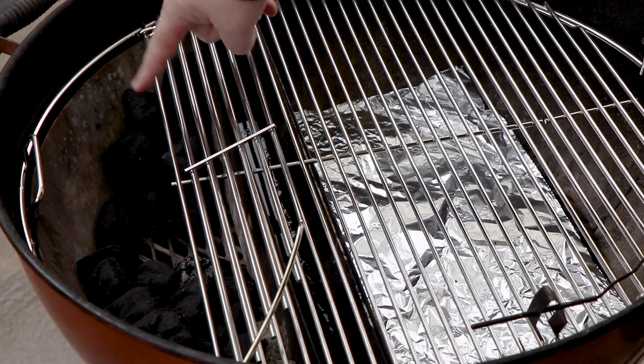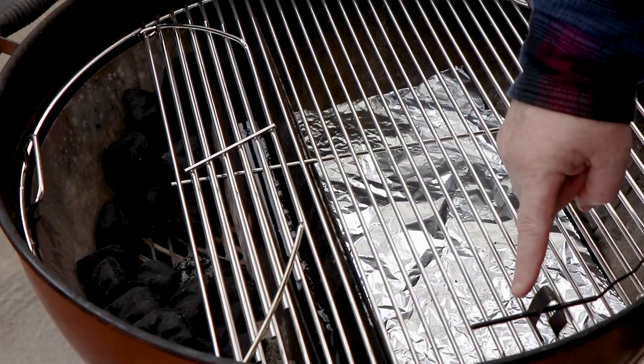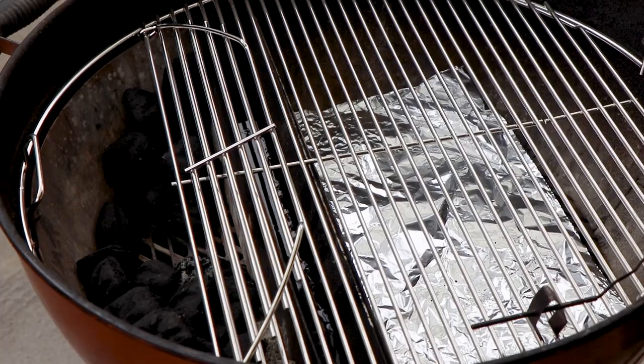I have the Weber Kettle set up with slow and sear, some foil for catching drips, my ambient temperature probe, and I just need to get the charcoal going in the slow and sear. For that, I'm going to use my propane torch.